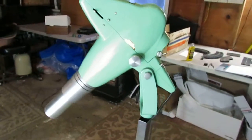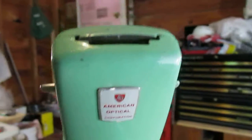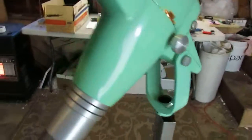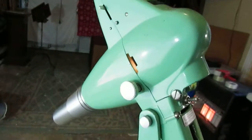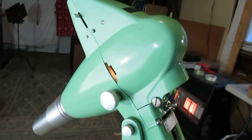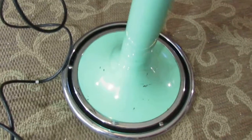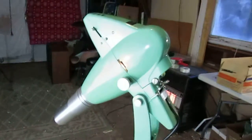Hey everybody, in this video we are looking at an American Optical eye exam chart projector. This particular one comes in a very beautiful mid-century modern mint green color, all the way down to the base right there with the Art Deco trim ring. It's got kind of that mid-century Art Deco vibe going on.